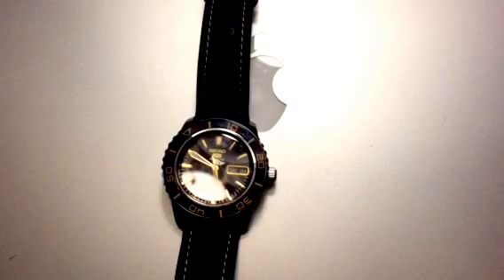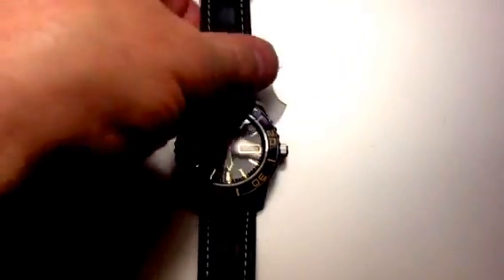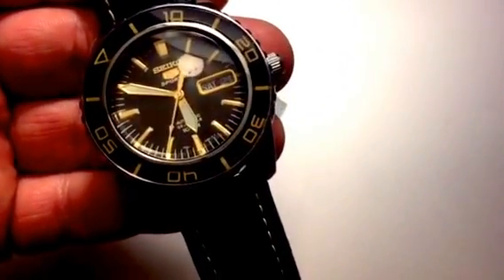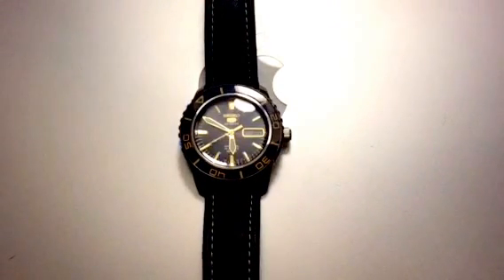This is the 7S26 movement. It's a real smooth sweep on the second hand — I like that a lot. Great lume on it, glows real nice. The Seiko lume is real bright when it's fully charged up. I like it a lot.